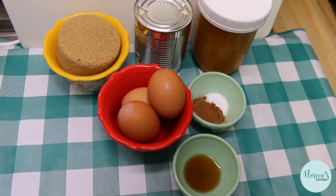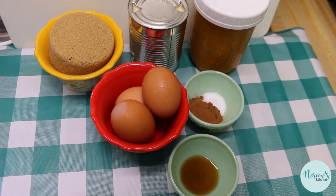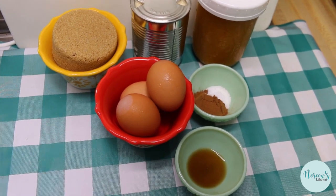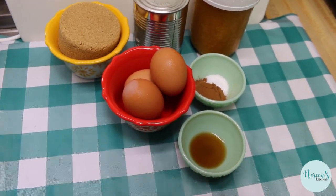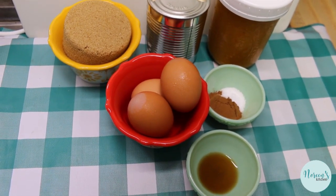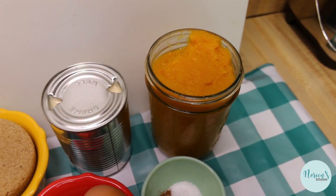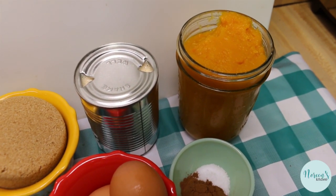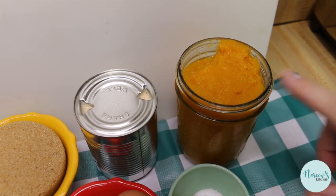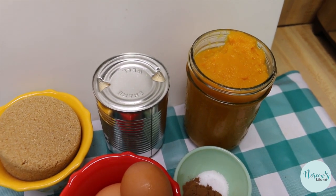Today we're going to remake my classic pumpkin pie recipe video from 10 years ago, because a classic pumpkin pie is really a very convenient pantry recipe. You're gonna need one 15-ounce can, or the equivalent of freshly cooked pumpkin — this is the pumpkin that we made in our pressure cooker, so it is equivalent to one can of solid-packed pumpkin that you would buy in the grocery store.